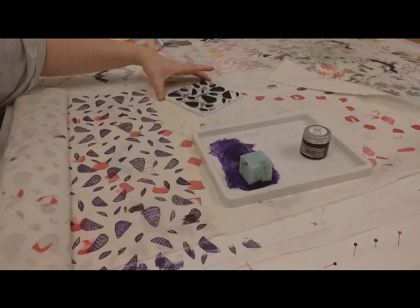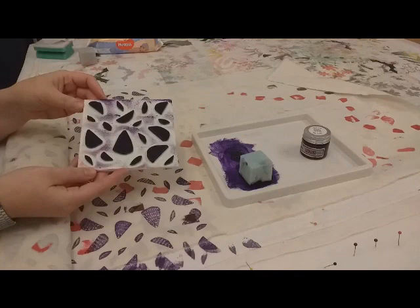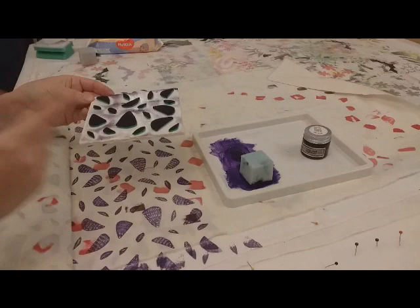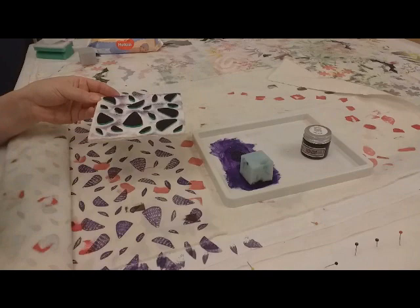Here's my printing block, which I have prepared earlier. This is made from foam core board, and on top I've used self-adhesive craft foam — you know, the kiddies craft foam. You can get the adhesive version or the non-adhesive version and you can cut it out.